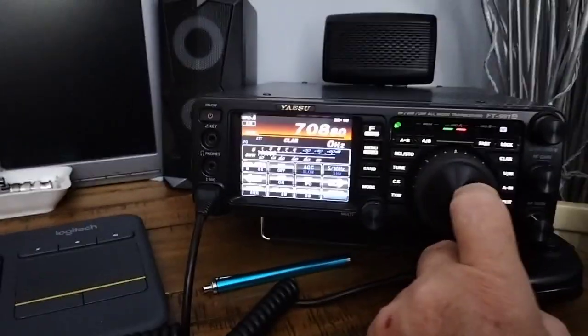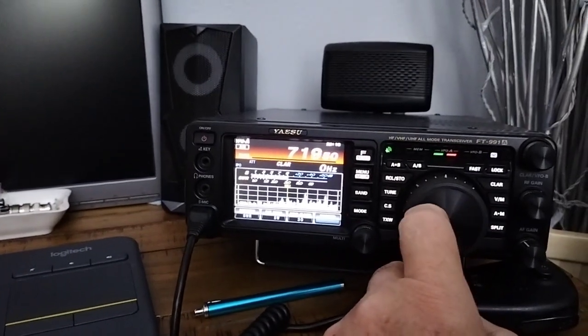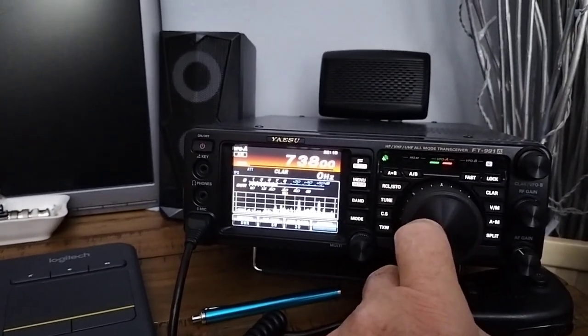My arm's getting sore holding this. Right, okay, we'll carry on. We'll just get rid of the menu. We're also hearing about a lot of... I think we're actually there.